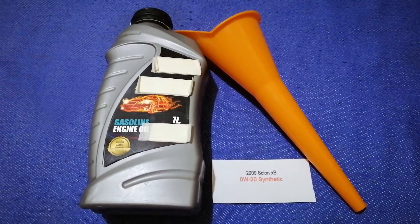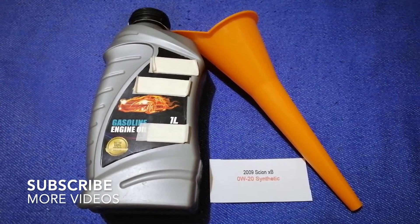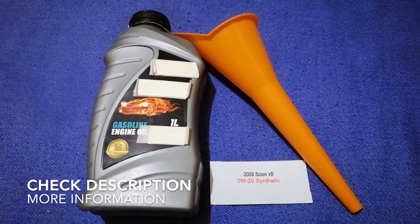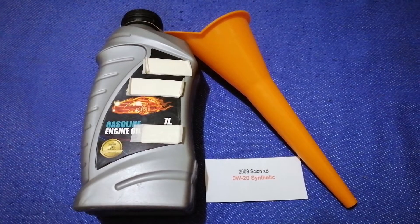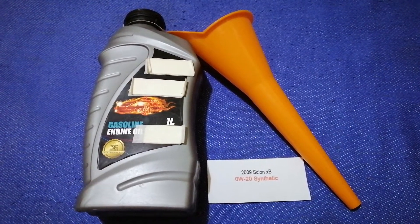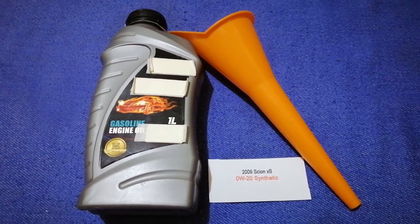Hey guys, welcome back. Today we are going to talk about the oil type for the 2009 Scion xB. If you are looking for what oil to buy for your 2009 Scion xB, I have already looked it up — just check the video description and I will try to leave the info there as well.